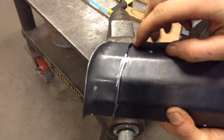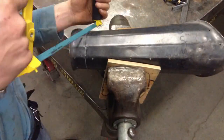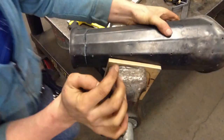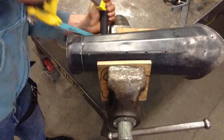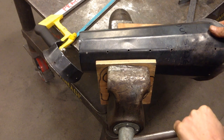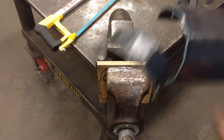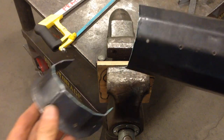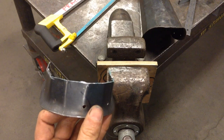We'll switch back to the hacksaw and trim out this last section. Once you get it to this stage, you can just bend it off like so. We're going to flatten this section out and transfer that over to the master template.